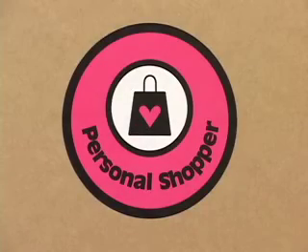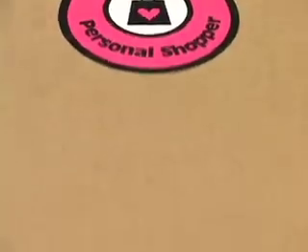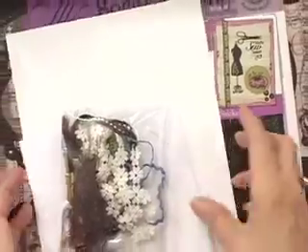For the Scrapbooking Personal Shopper of October 2011, let's see what's in store. It's always like Christmas, isn't it? We'll open up the purple tissue and see what's inside our box.